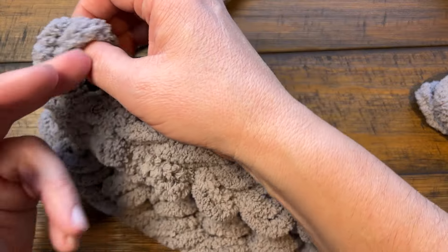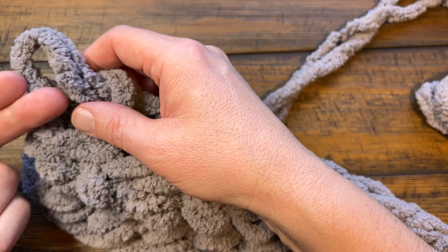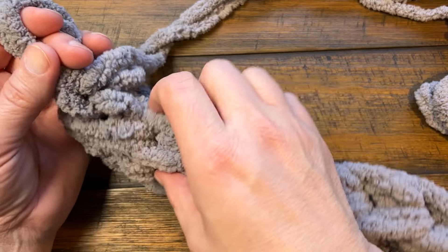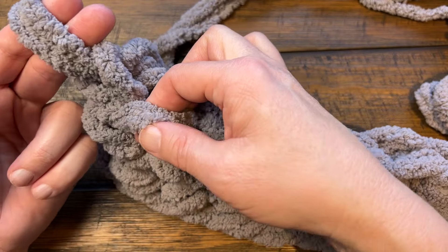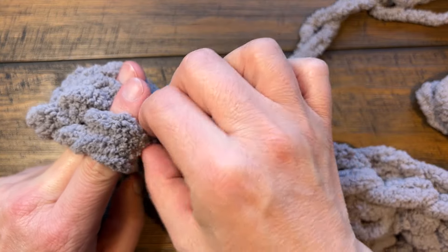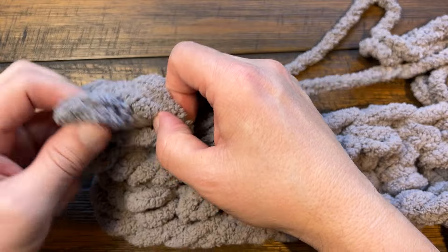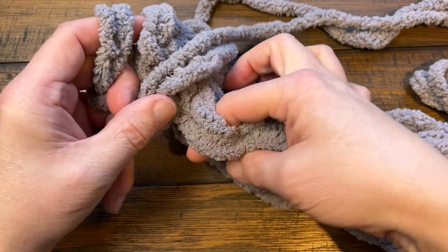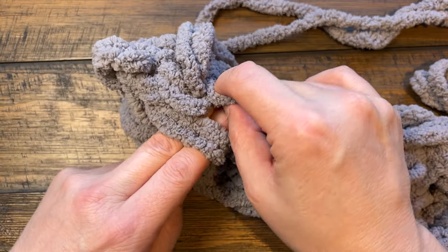Whenever you have row number three, restart by putting your fingers in, pinch and pull through the first loop — that's your chain one. Replace your two fingers. In this particular row we're going to work on the front loop only. We would normally go through the back loop, but this time we want the front loop. To do that, move your hand down and go up — pinch, pull through, reset, and pinch and pull through two. So you're using just the front loop only. If you look at the full stitch, this is the back loop and this is the front loop.